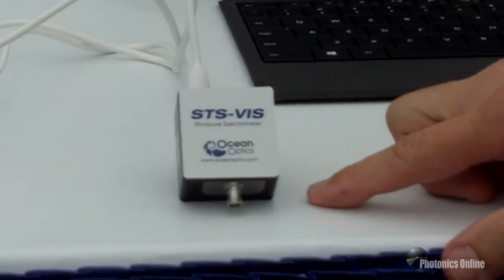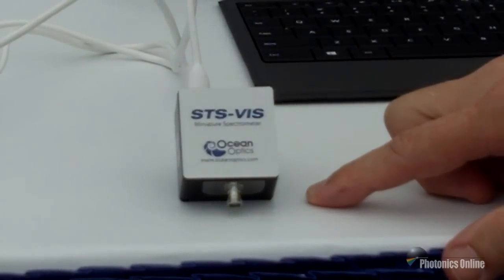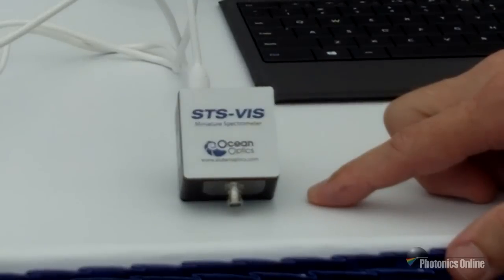The STS comes in three versions: a UV version with wavelength range from 190 nanometers to 650 nanometers, and a visible version with wavelength range from 350 to 800 nanometers.